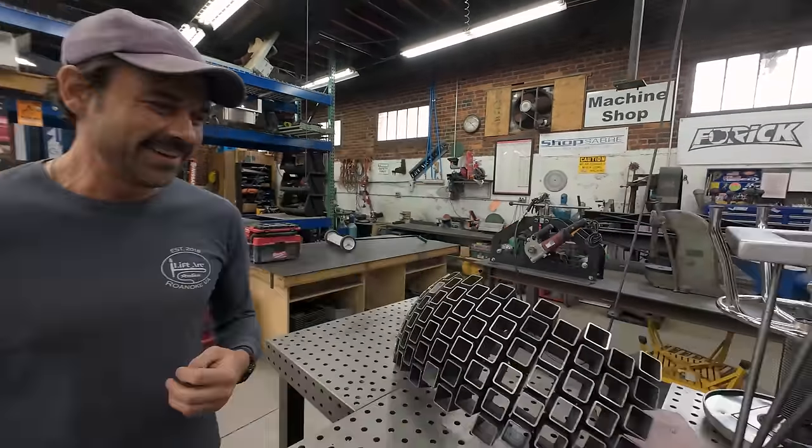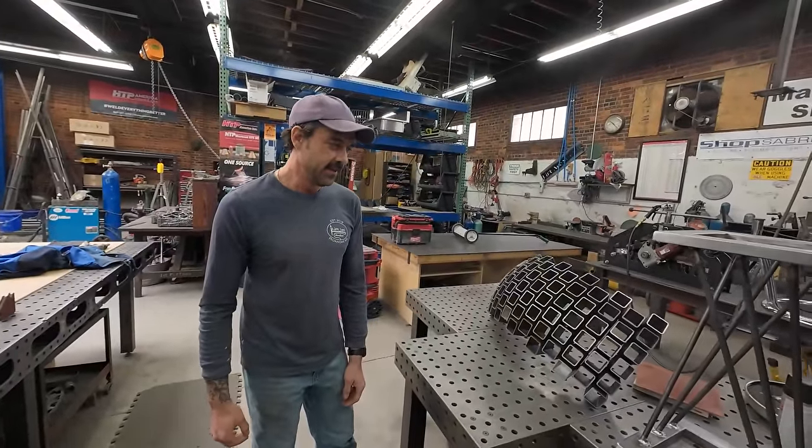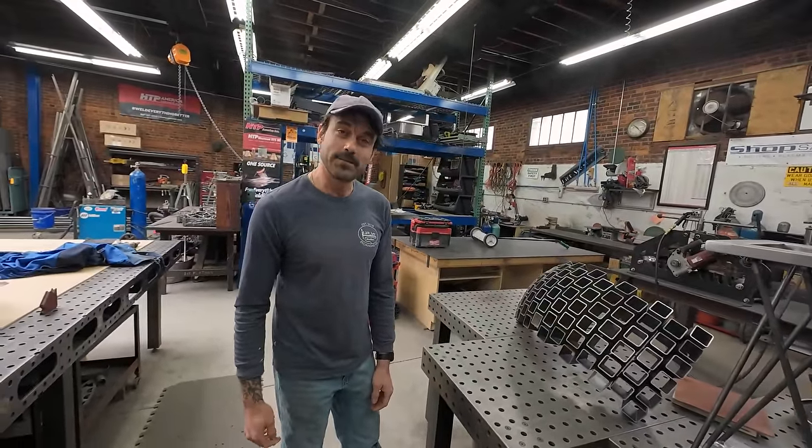I want everything to be smooth and streamlined — don't want to see any welds on this. I want it to just kind of look like these are rising up out of that. So spending a little bit more time than I typically would. I want the tattoo artists to spend a little more time on my tattoo too — which is coming up on Wednesday. Hopefully this will be done in time that we can present it on Wednesday.